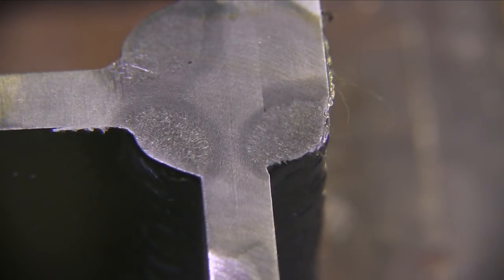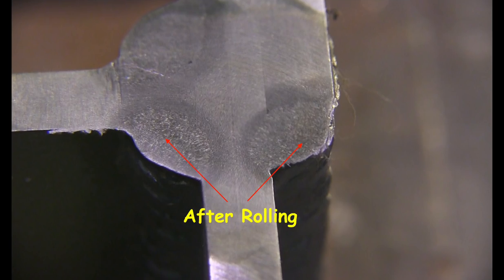Those bottom two welds there are after rolling the cylinder, and you can see they're a little less crowned up, a little less convexity than the top weld which was done before rolling.